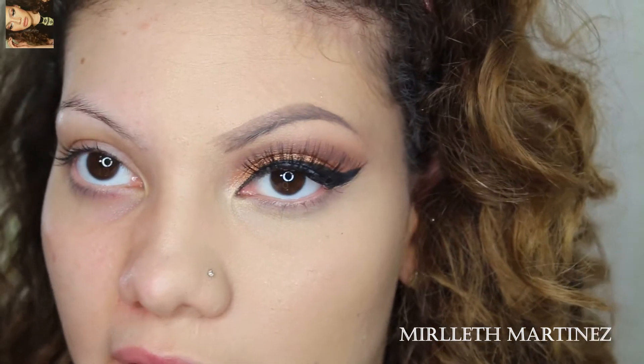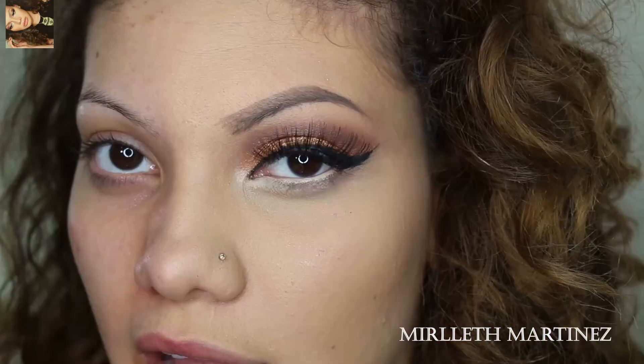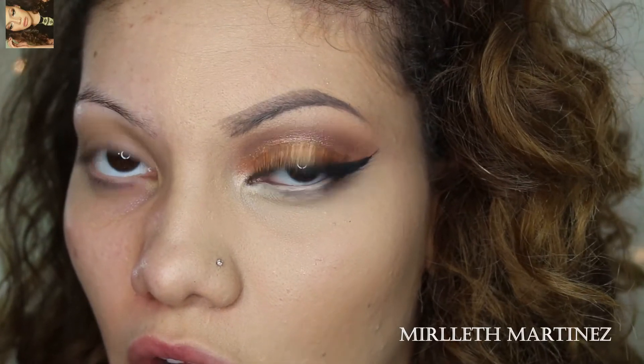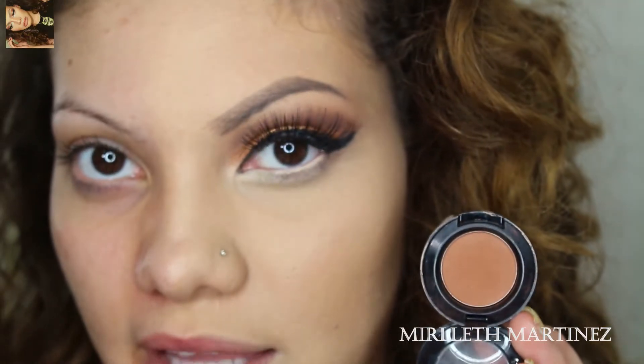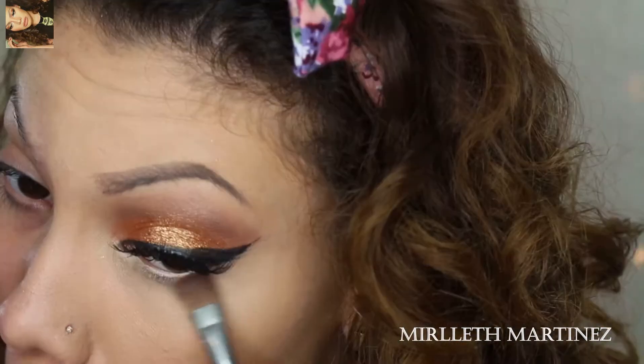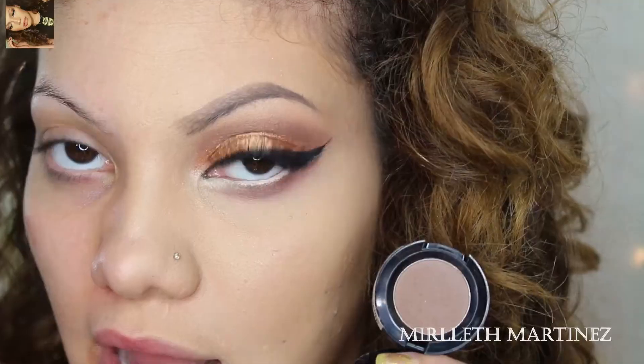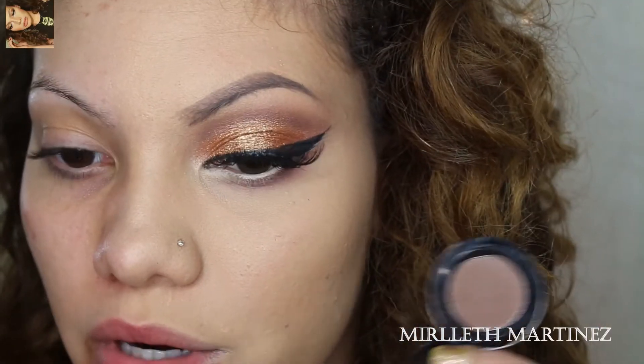Once the lashes are drying, I take any nude liner and apply it to my bottom waterline — this makes my eyes appear a lot larger. Then, taking the same Danse Tes Tides by NYX and a square brush, I apply that on the bottom lash line and really smoke it out.